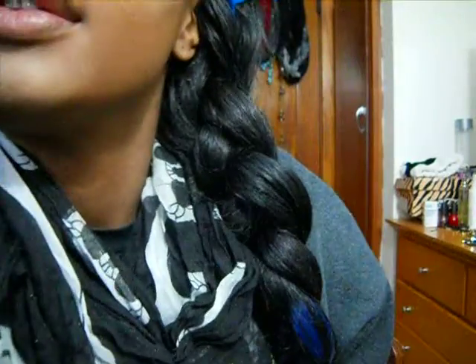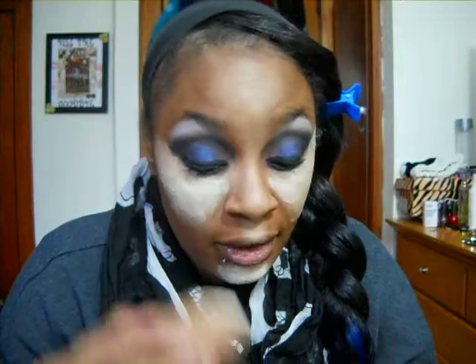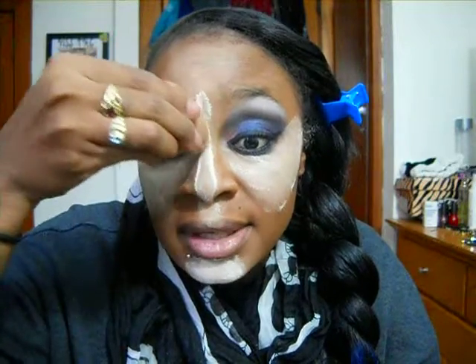Now I'm going to take my Air Spun and bake my face. I need to dampen my Beauty Blender — I'll just use this Elf Setting Spray since you guys know I don't use it for anything else. I get into the Air Spun and put it in the areas that I want to highlight — the places I just used the concealer on. By the way, I really, really like this Air Spun as a setting powder. I got it at Walmart for about five bucks.